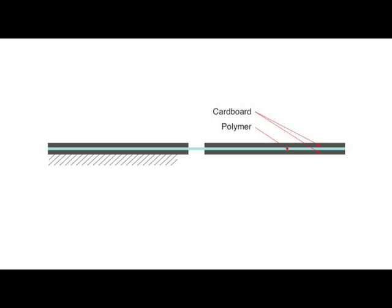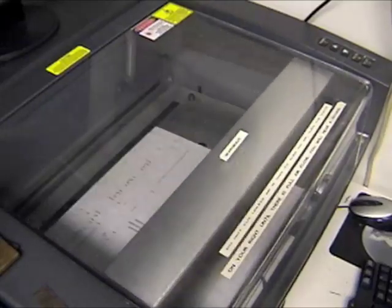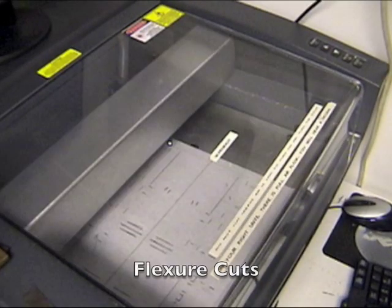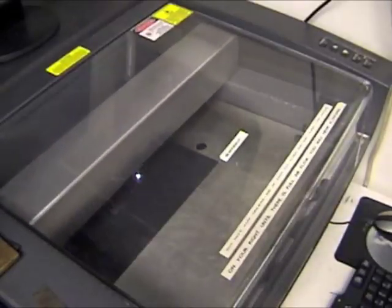DASH is constructed using a Scaled Smart Composite Manufacturing, or SCM, process that creates rigid cardboard beams with polymer flexure joints. Laser micromachining removes cardboard from the flexure joints in a mirrored pattern. A thin polymer is laminated between the mirrored cardboard sheets, and then the final outline cuts are made.